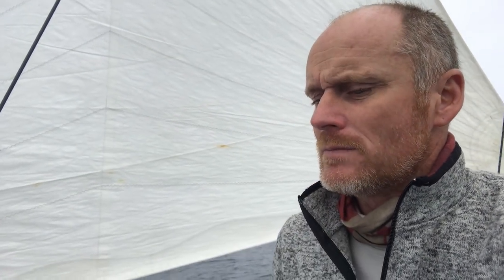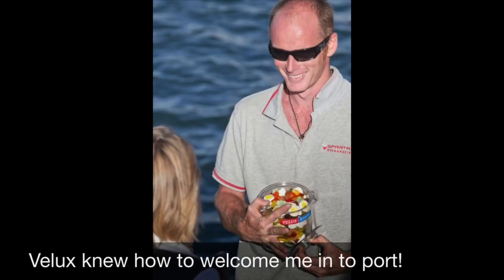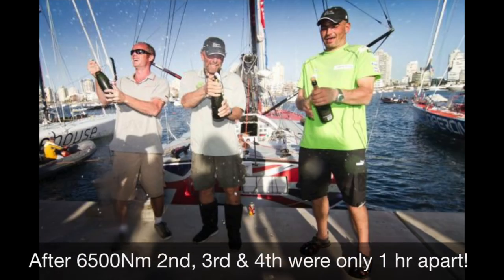A bit of a bitter pill to swallow at the time, but it only took me five minutes to get over it. Because I had put everything into it, I was super proud of my performance, and I learned heaps about my boat. Drawing all of that back round to what's happening now: I had learned about the fact that I can manipulate and work with these sails.